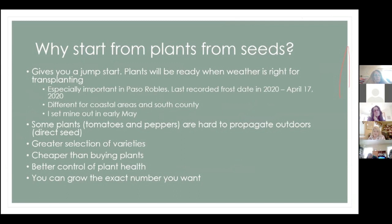One important point about getting a jump start: if you plant in containers, the plants will be ready when the weather is right for transplanting. That's especially important in areas like Paso Robles and North County, where we're a little colder than the coastal areas. Our last recorded frost date was April 17th. I've actually been burned by this — I put tomato plants out around April 15th, we got a frost, and I lost every single one of them.